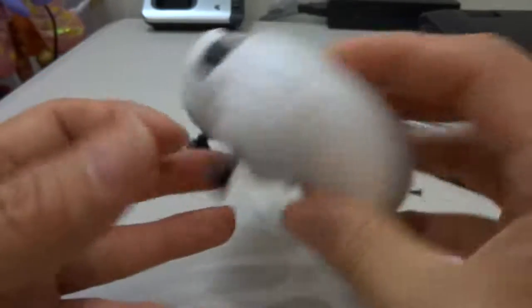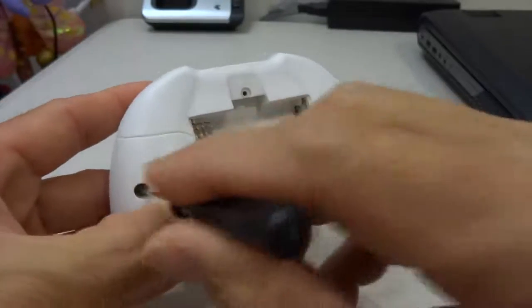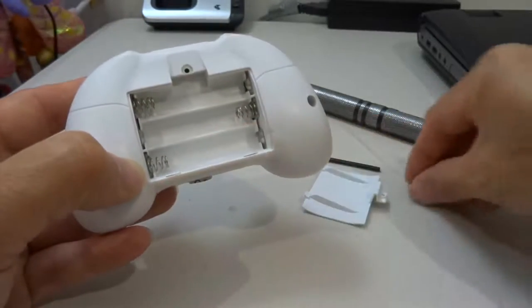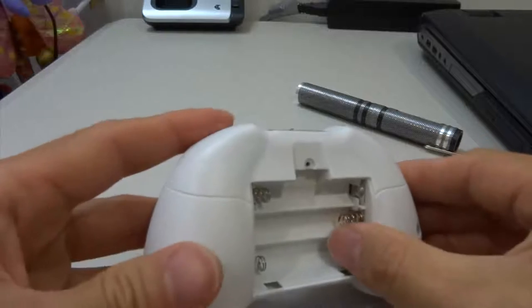All you have to do is get a screwdriver this size and remove two screws from left and right — just small screws like this, just two of them. Put them aside, then remove the cover.